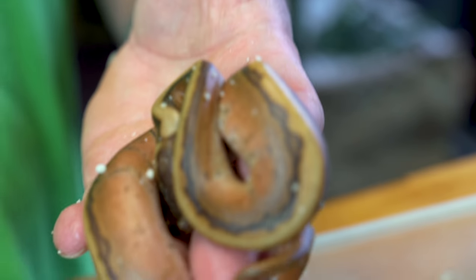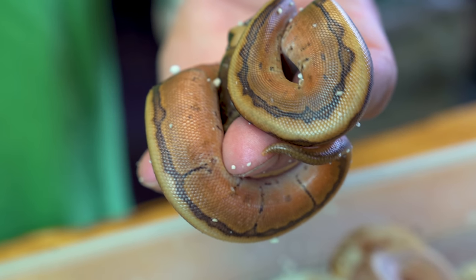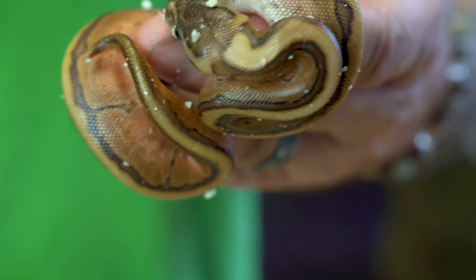Weirdly enough, when you take the banana and add pinstripe — this one is actually just a pinstripe, an enchi, and a cinny — and that thing looks crazy cool. Look at the orange on the sides and stuff like that. It doesn't have the banana gene in it, but it looks absolutely ridiculous. I love the way that one turned out.